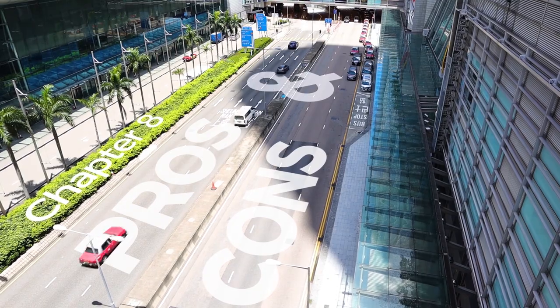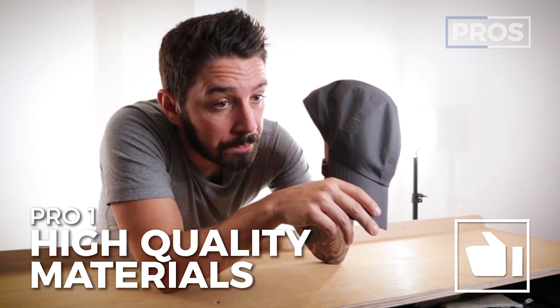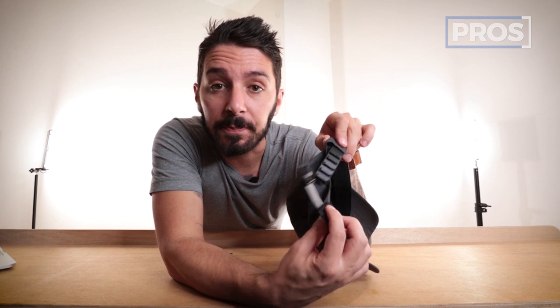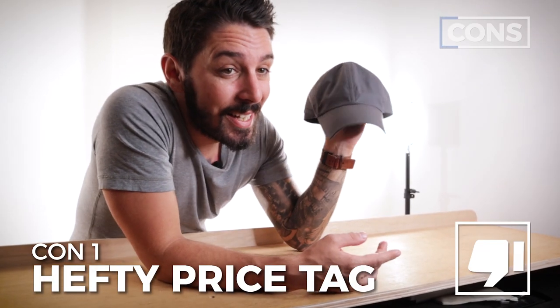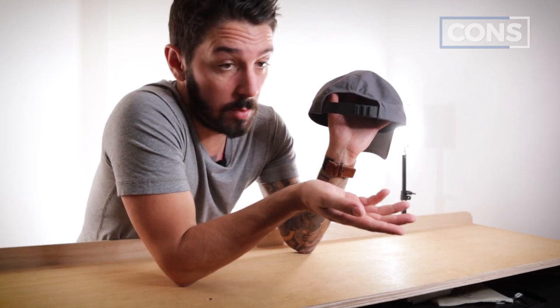Quick pros and cons on the Modern Day Farer hat. Pro: it's made with high quality materials. The Ventile high-performance cotton is premium, and the Fidlock magnetic buckle also gives it a high quality feel. Con: it comes in at a pretty hefty price tag — this costs $55 USD. A lot of what you're paying for is going to be that magnet, so if that thrills you, it should be fine.